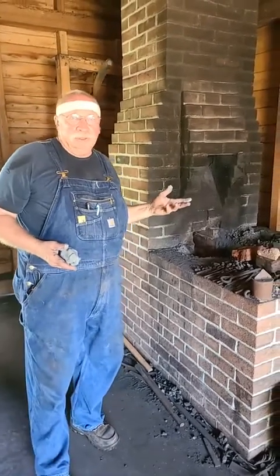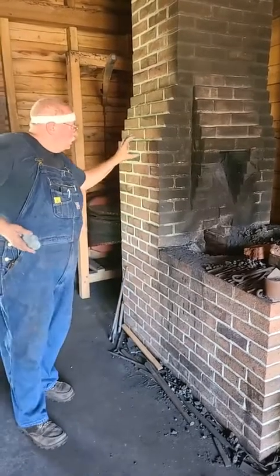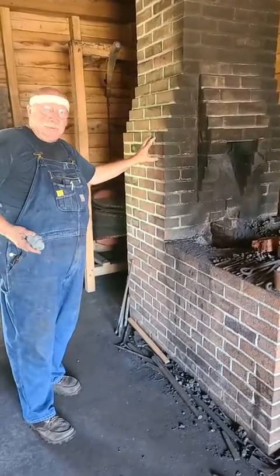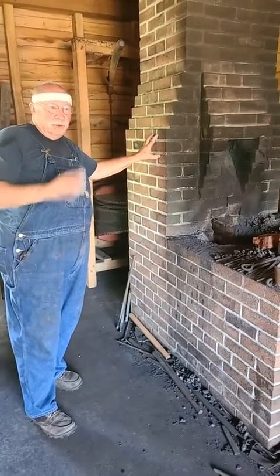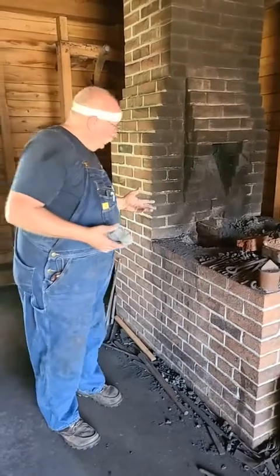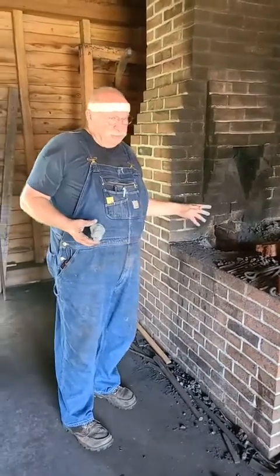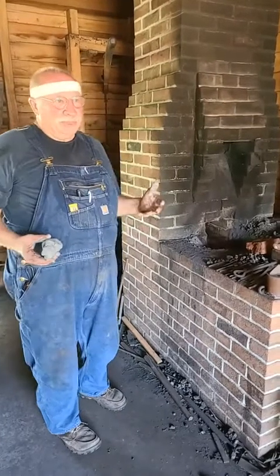We've got a good forge. That creates the connection between something that's more flexible to something that's absolutely rock solid. We're using an old technology to do that, which is traditional. This thing is a very, very efficient forge. Earth, air, fire, and water.